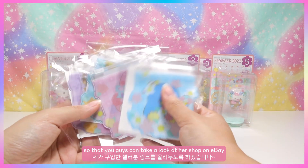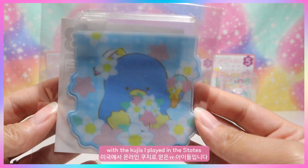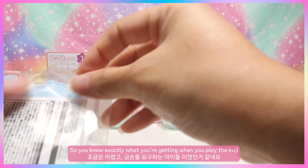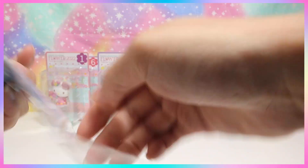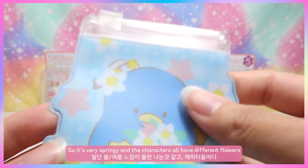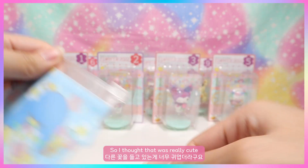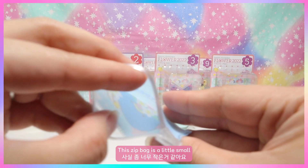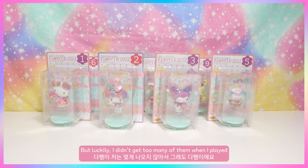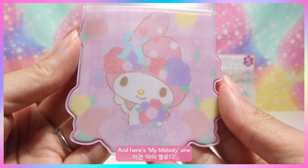Here are the little pouches I got from playing the Coojies in the States. This is a Tuxedo Sam one. They all have numbers on the back so you know exactly what you're getting. The flower theme is very springy and each character has a different flower. The zip bag is a little small, so if you only got these zip bags you'd probably be disappointed with the Coojie.